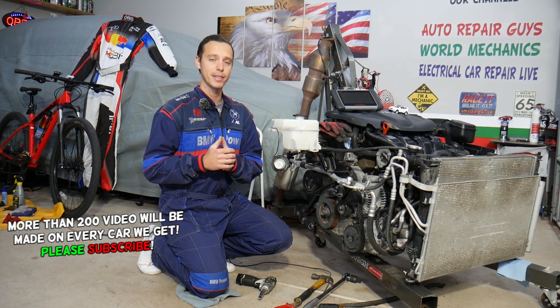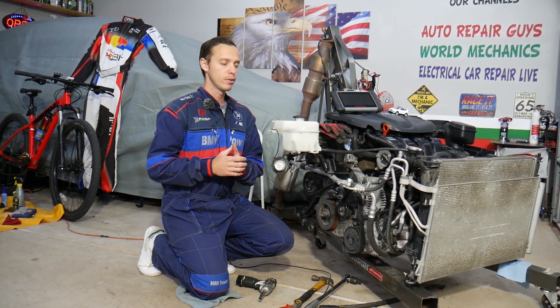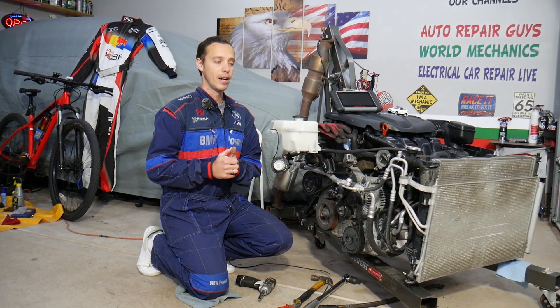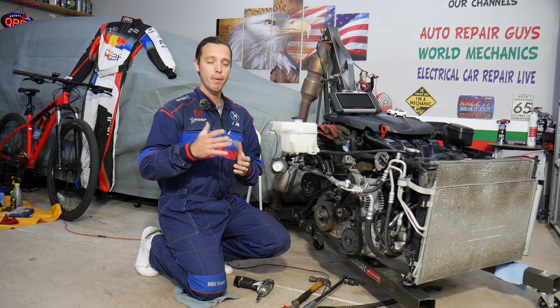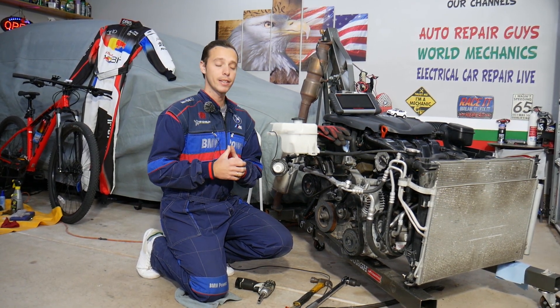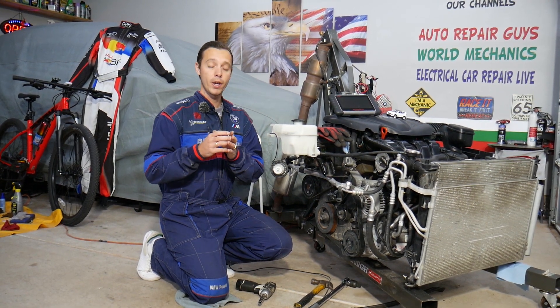We'll be demonstrating on a generation — specifically a fan used from 2013 to 2019, depending on the market. It may also work on multiple generations of the Hyundai Santa Fe. We'll explain the concept and what controls the fan, since there are multiple things that can cause the fan not to work.